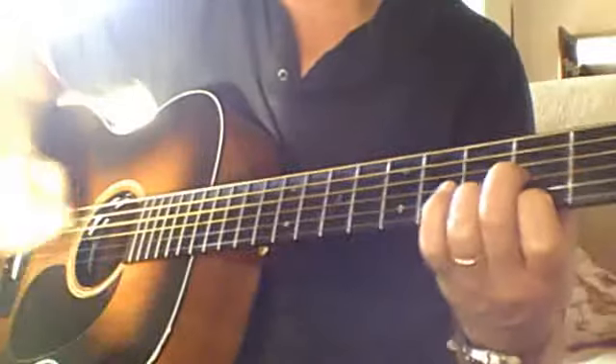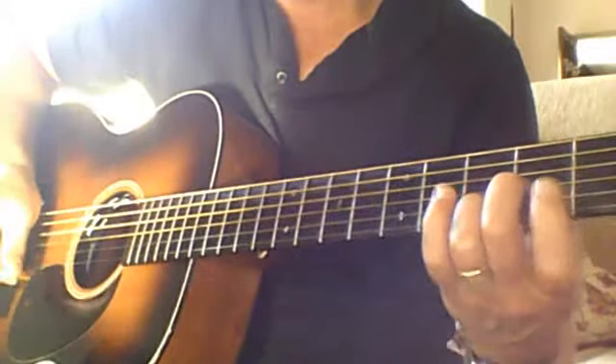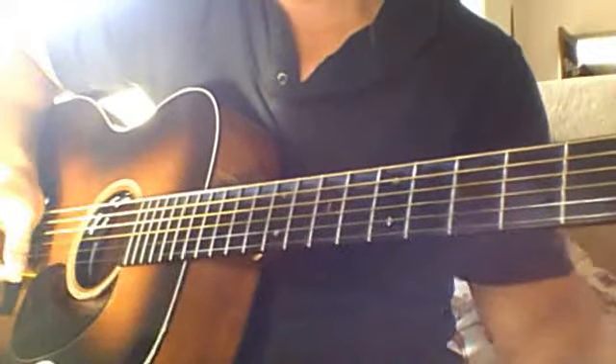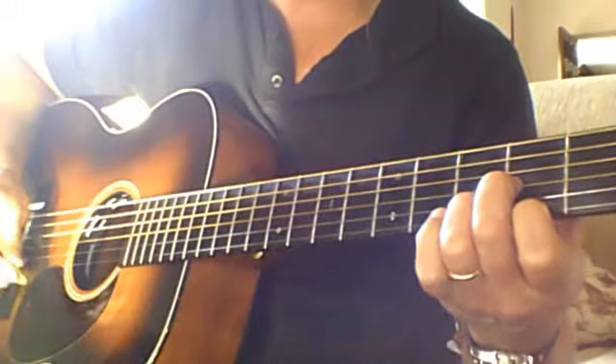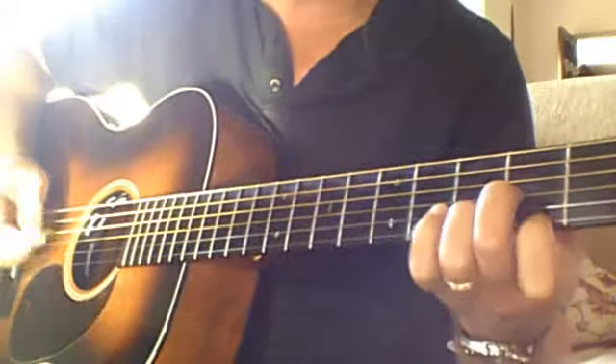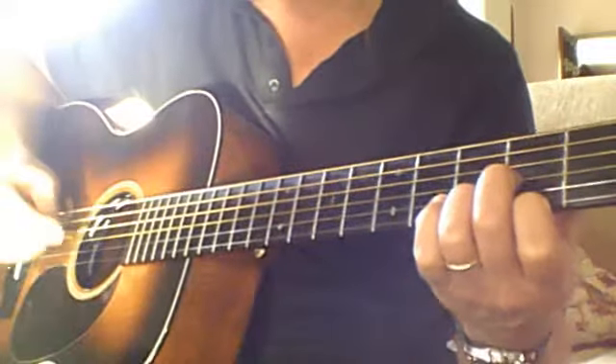Hopefully you can see that. This is Whiskey Before Breakfast. It would be great for you to learn this on mando as well, but you could back me up on guitar. It would be a really fun tune. I think you've got the skills to do this. It's a little bit of flat picking, but it's not heavy duty.